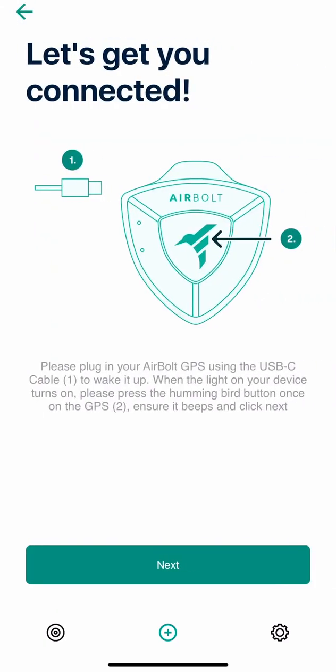Please note, the most important thing to do before you get to this screen is ensure the GPS has been charged for at least 3 to 4 hours. Keep it plugged in and then press the middle button, which will make the GPS beep.